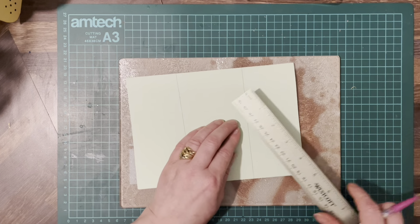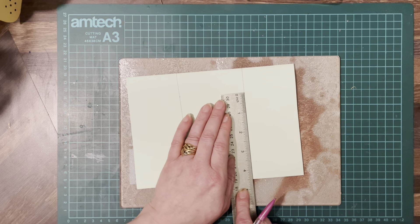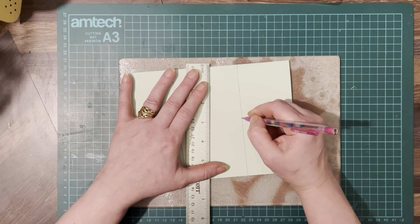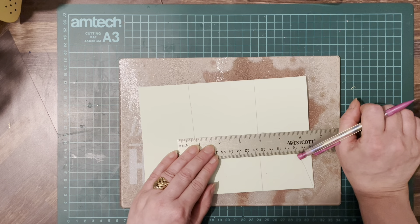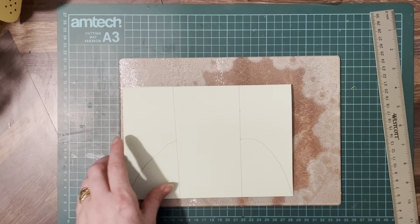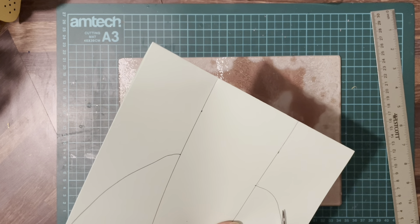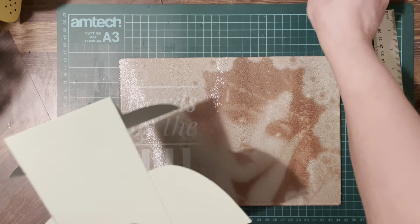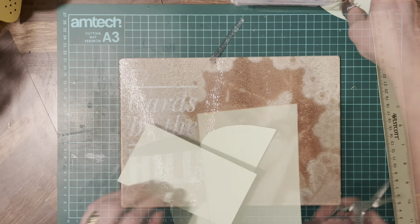Then we've got to do our shoulders, so we come down about one and a half inches on the line from where we marked it, bring the shoulder down to the corner. Go across, mark the spot, bring the shoulder down to the corner. Do the same as we did before - cut off the shoulders, then get rid of the front shoulder and you've got something like that.